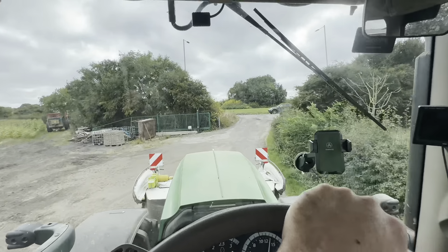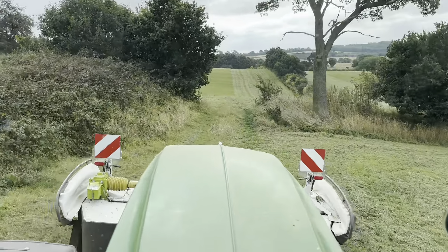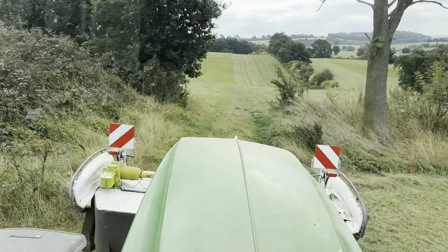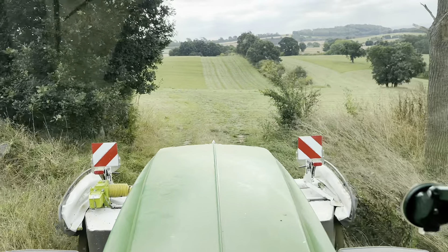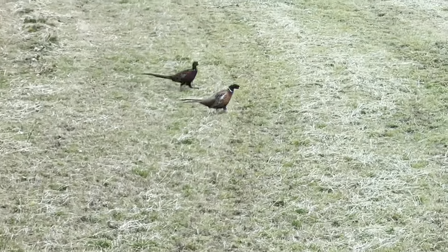Let's get set off and get some grass cut. I was in here yesterday mowing this down and it was pitch black when I left, so there might be little bits. Hopefully it looks like I've not left loads of little bits - two cut presents here.